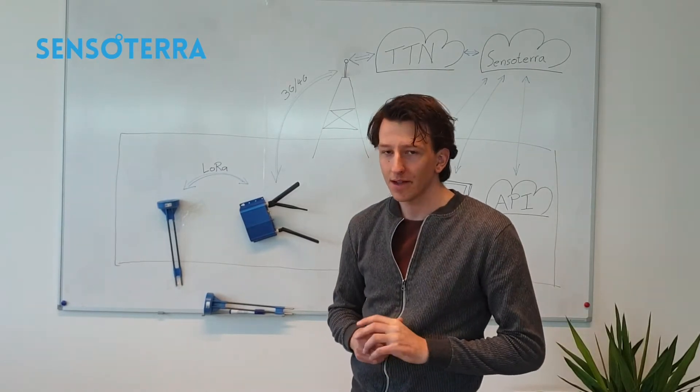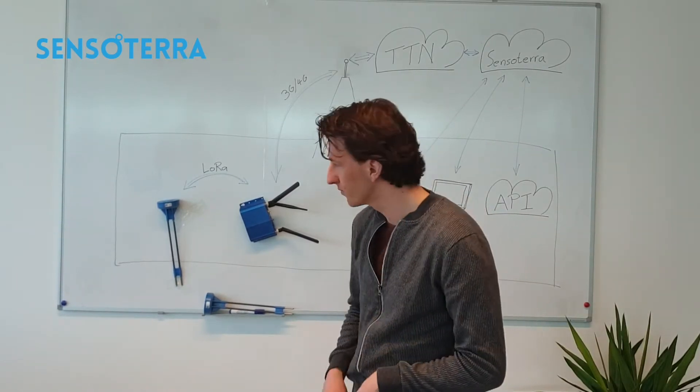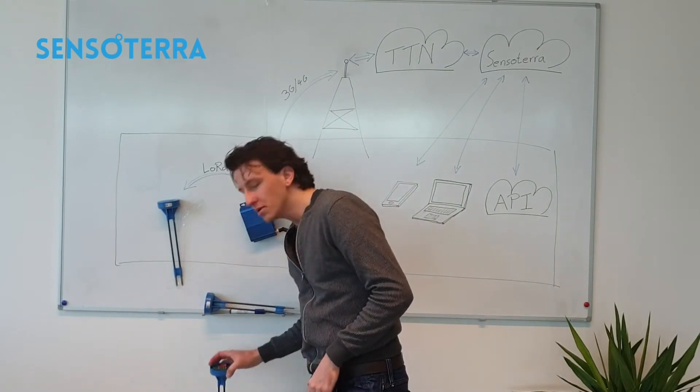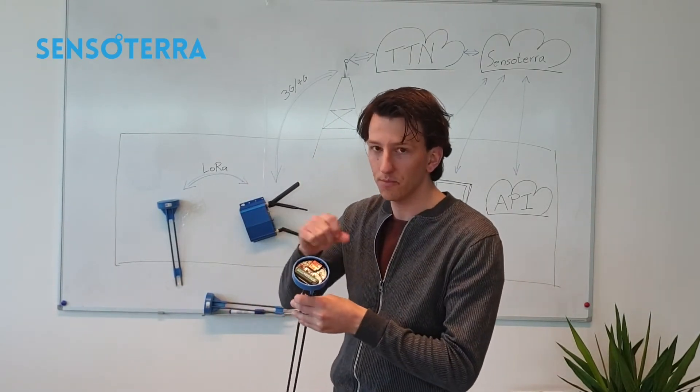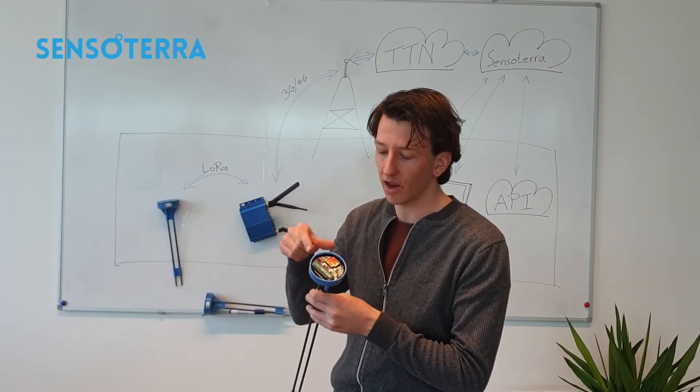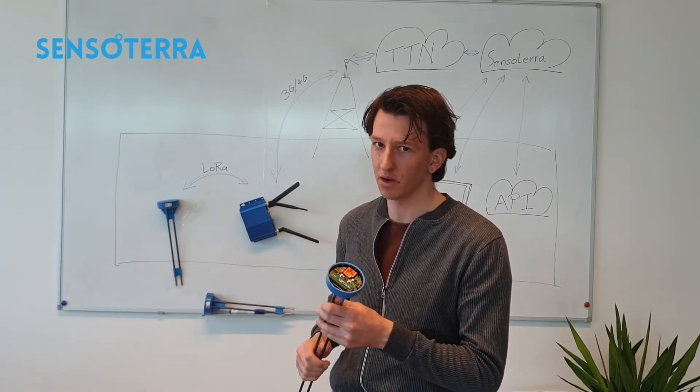Let's take a look at our sensor. I've got one here without the lid, where you can see the PCB, a radio module, an antenna, and underneath the PCB you will find the batteries.